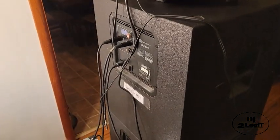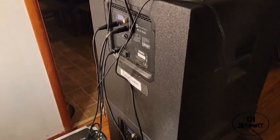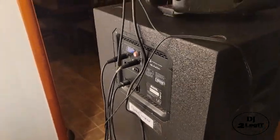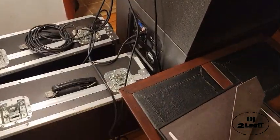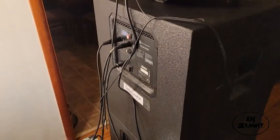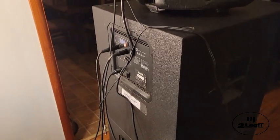One thing I am going to do to these subs — the same thing I did to my last two subs — I'm going to put casters on the back. Four casters so I can wheel these suckers around very easily, just like my other two. Once that's done, I'll put them in my trailer and then get ready for my next big school dance.